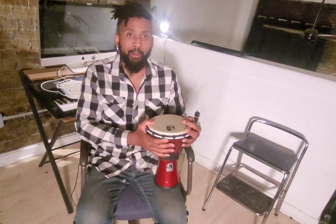This has been the Toca percussion hand drum. It also comes in different colors — you might want it in blue or a brighter red. Thank you, and I'll see you in the next video. Bye.